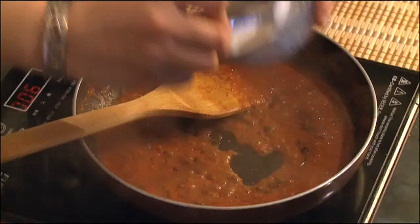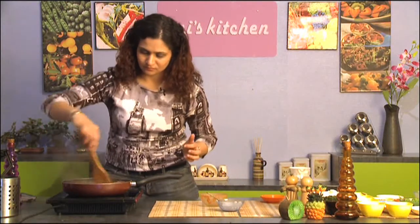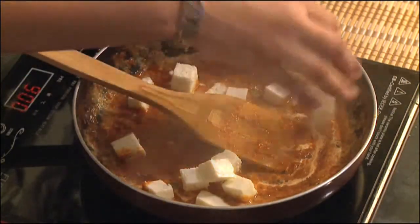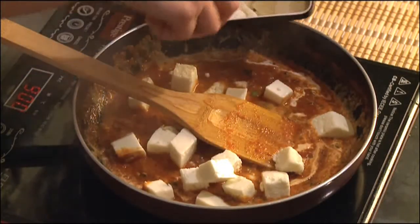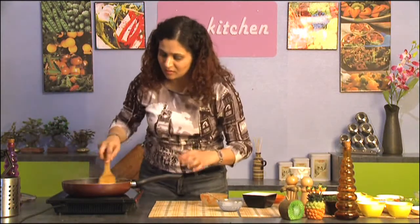Now is a good time to add the cream. Give it a nice good stir evenly. And I'm going to add the paneer now. You could have sauteed it mildly in some oil and made it golden brown, but we're going to do the healthy version and just add the fresh paneer.